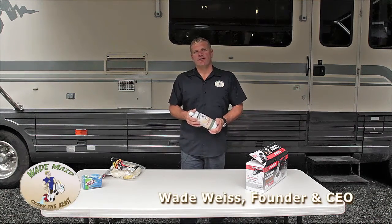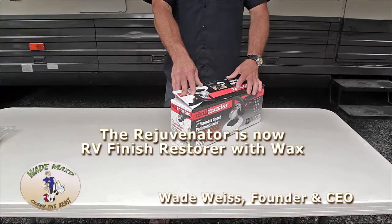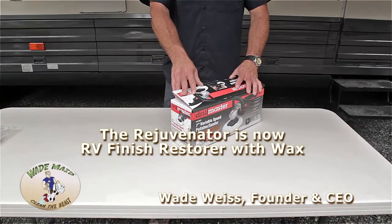Right now I'm going to show you how to put together the buffer that you use with the rejuvenator. Let's start by taking all the parts out of the box.